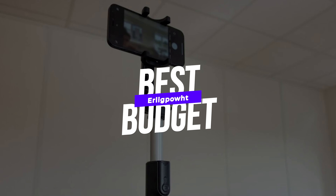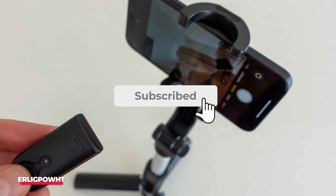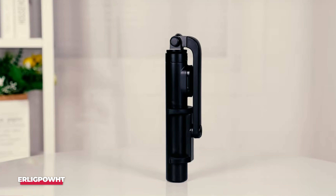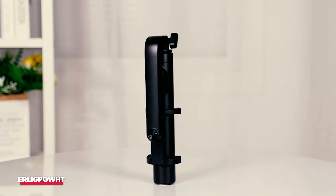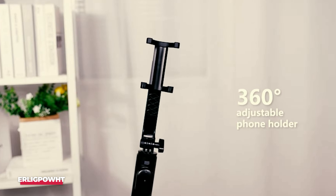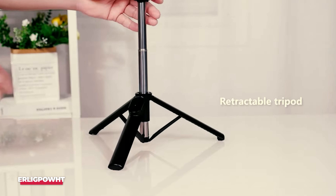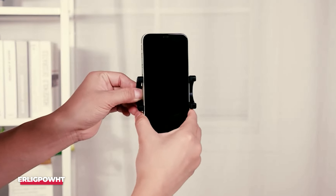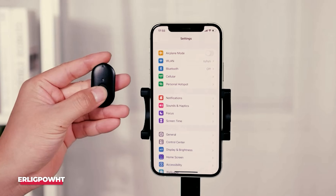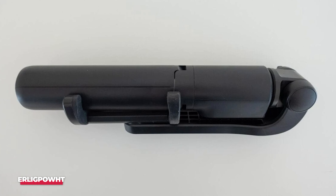Number 4, Best Budget, is the ErglaPout Selfie Stick Tripod. This Selfie Stick Tripod from ErglaPout is a great choice for anyone who doesn't want to spend a lot of money. Looking at the design and construction, I can only say that it is fantastic, and you will be hard-pressed to find similar products at this price. If you like to vlog on your phone, this Selfie Stick has a sturdy phone holder that fits almost any device up to 3.4 inches wide, ensuring your phone is always safe. Plus, you can extend the length from 7.6 inches to 34 inches, which is great.